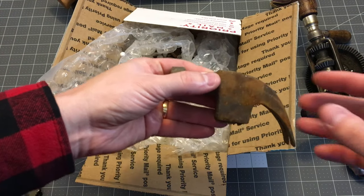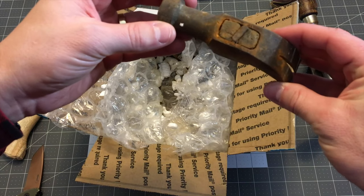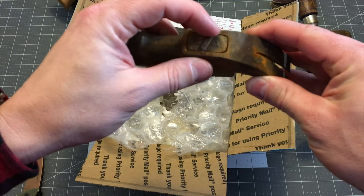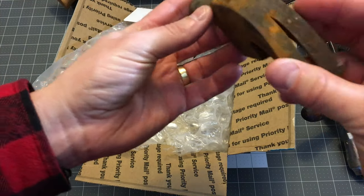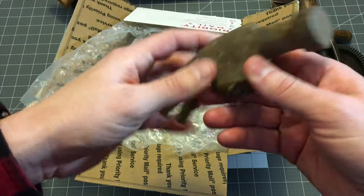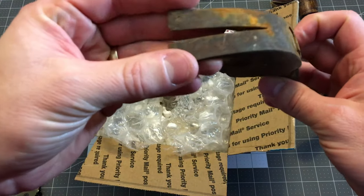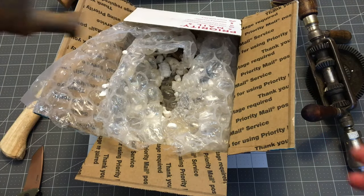First off, an old school hammerhead. Oh cool — it's even got the wedge in it. I'll see if I can reclaim that. It's just a little rusty, not too bad. Nice little head, actually in pretty good shape. We'll be able to clean that up.